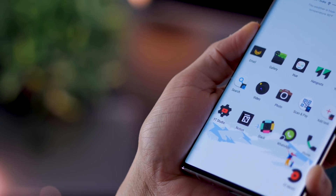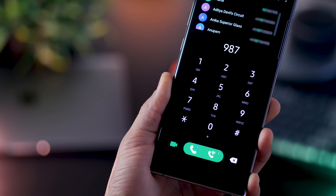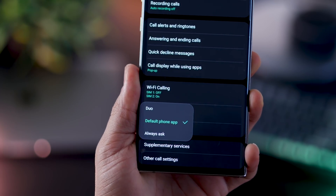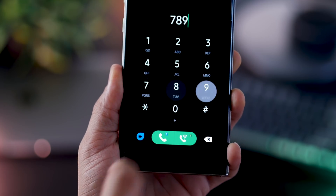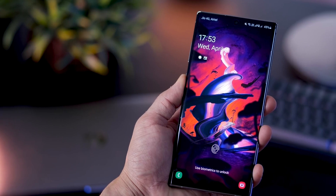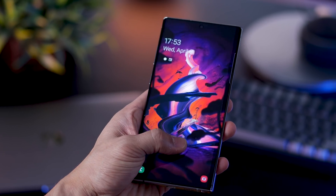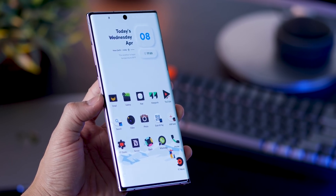Quick one — you also get a slightly different fingerprint animation. Also, initially you had a video call option shown a certain way, but now you can go into settings and change that to Duo by default, so when you dial a phone number it'll give you the option to use Duo. And that's it — those are some new features that the Note 10+ has received with the One UI 2.1 update. Obviously, all of this is applicable to the Galaxy Note 10, the S10e, the Galaxy S10, and the S10+.